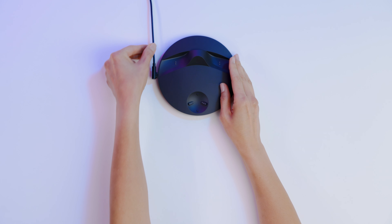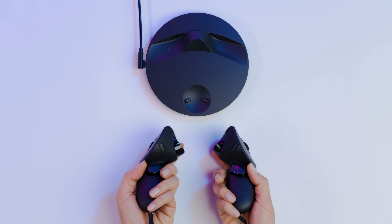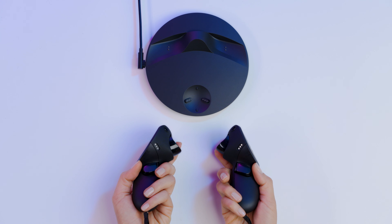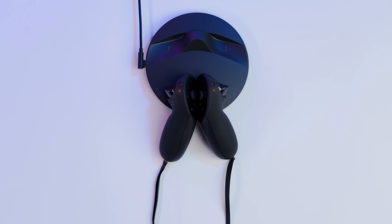Make sure that all the connections are snug. Next, connect your controllers to the charging dock by aligning the magnetic pins. You'll feel a haptic buzz and a magnetic lock when controllers are properly docked.